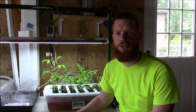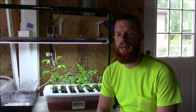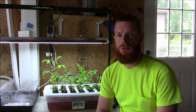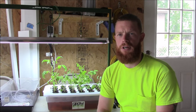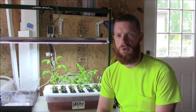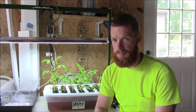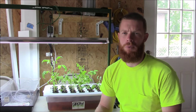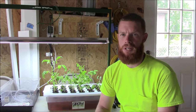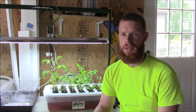Hey guys, Bob Hughes here with the Heritage Pride Homestead. Today's video I want to show you how to make a seed starter for indoor seed starting or hydroponic seed starting. There are a couple of commercial products out there that you can purchase, but they're pretty expensive, so I'm always searching for a way to make something DIY so that it doesn't cost as much but you still get the same effects.